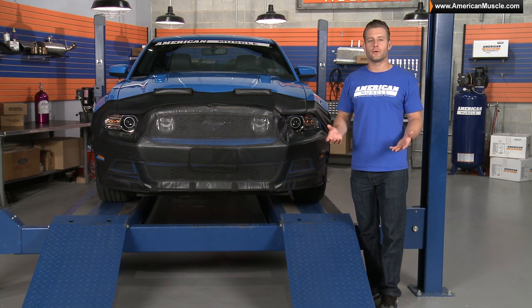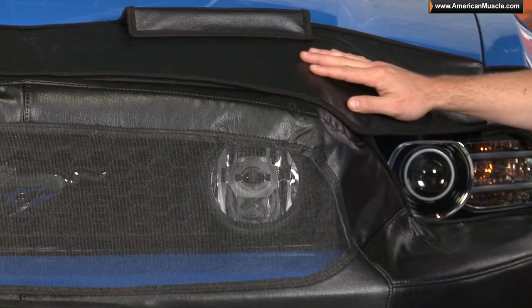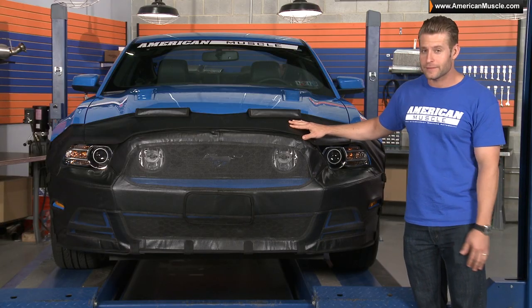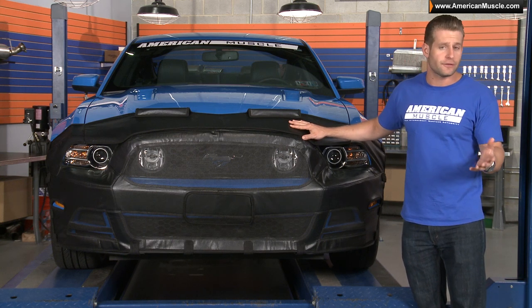The first thing I notice when taking a closer look at the bra here in the shop, and actually touching it a bit, is the quality of materials used. Covercraft uses a very thick leather-like textured vinyl that will no doubt protect your paint from rock chips and other small dents.